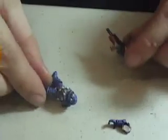What I found, especially with the Space Marines, is I want to put on the arm with the gun first.